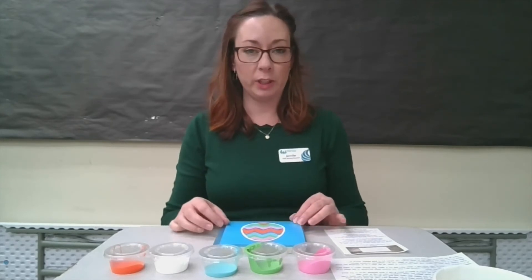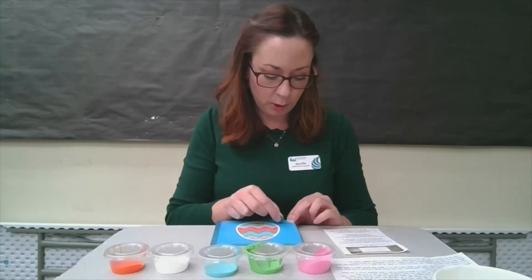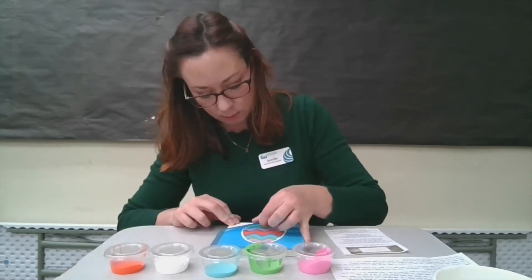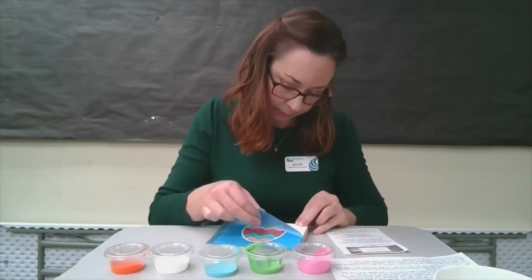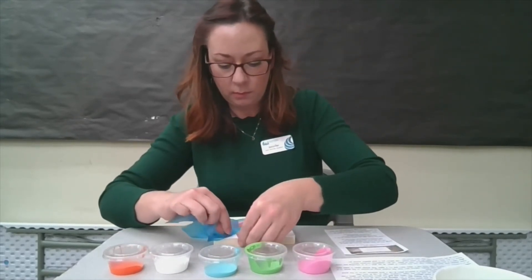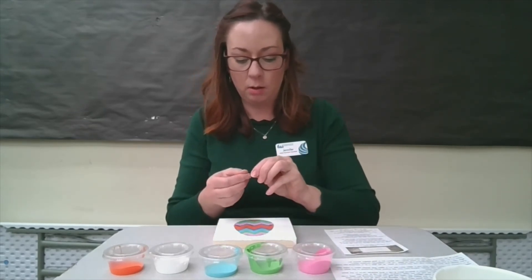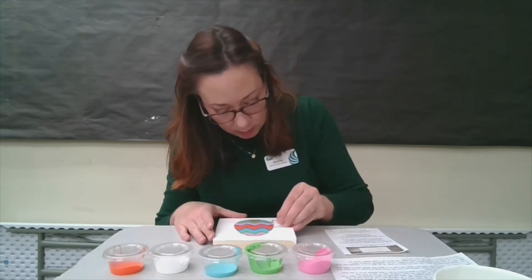Once your paint is fully dry, it's time to pull off the stencil, and you'll do that by slowly peeling it back away from the wood. Sometimes parts of the stencil aren't going to completely come off your block of wood — that's when you'll use your safety pin. Open it up and gently get right underneath the parts of the stencil that are still stuck to the wood and just lift them up.